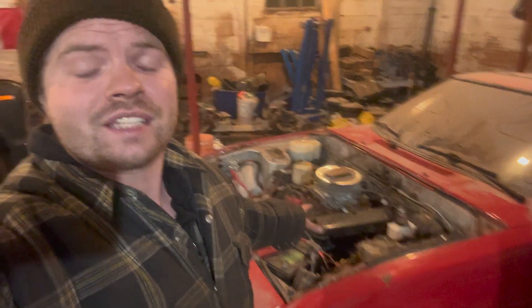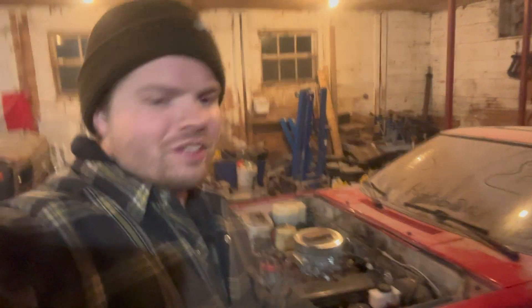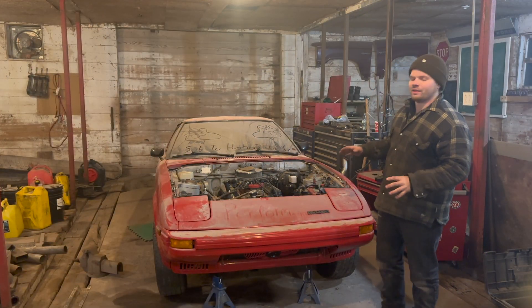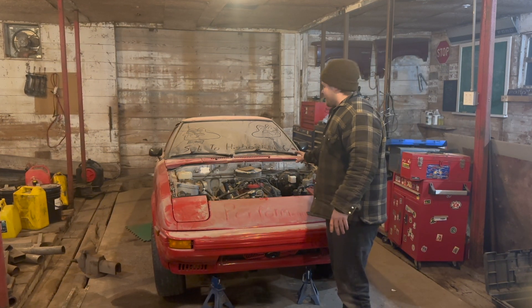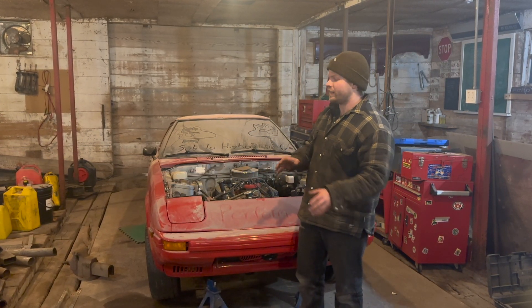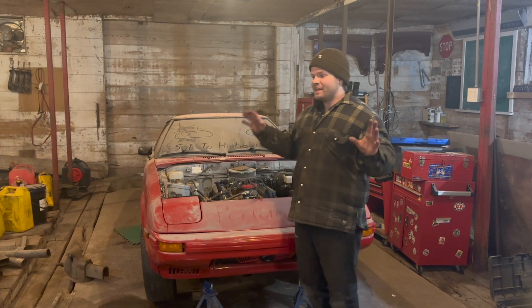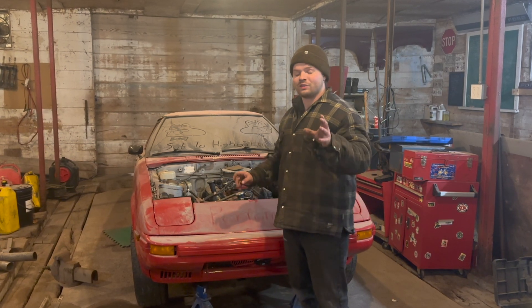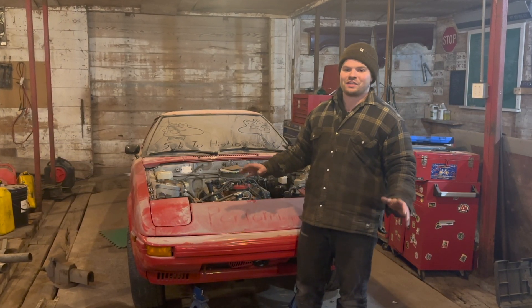We didn't go through the entire thing changing every seal and gasket, because that eats up a lot of cash. You end up saying 'I might as well change this because I'm already here,' and that snowballs into a big bill — money spent replacing parts that didn't need to be changed. That's the number one thing that eats up money on project cars. On a budget build, you can't go down that road.